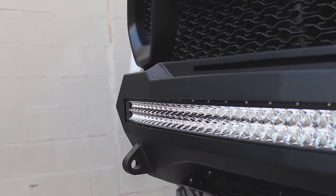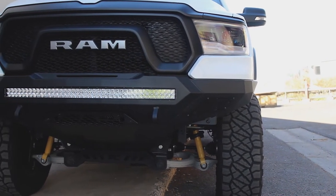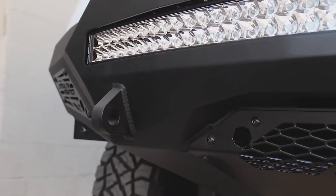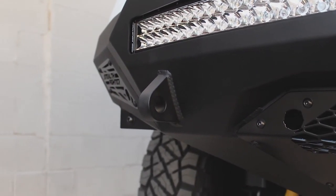Our patented universal light mount system allows the use of up to a 40-inch radius LED bar or 10 cube lights in the center of the bumper. Reinforced clevis mounts accept three-quarter inch D-rings.